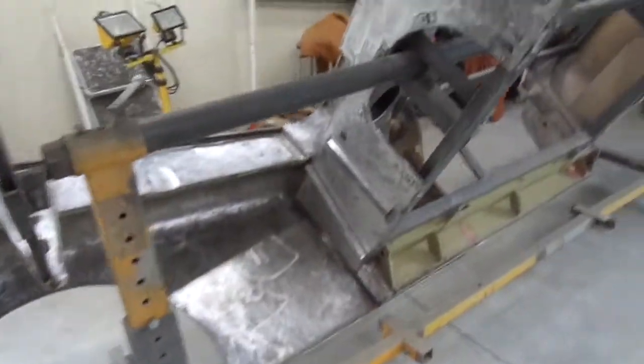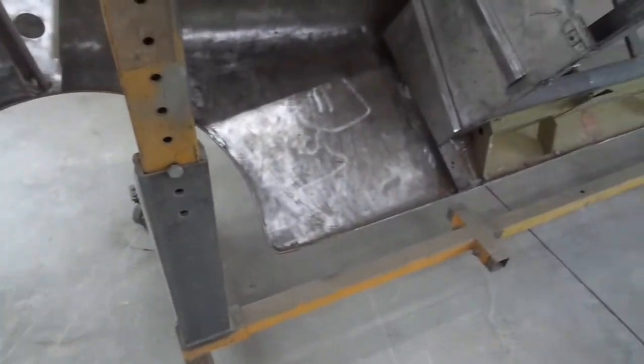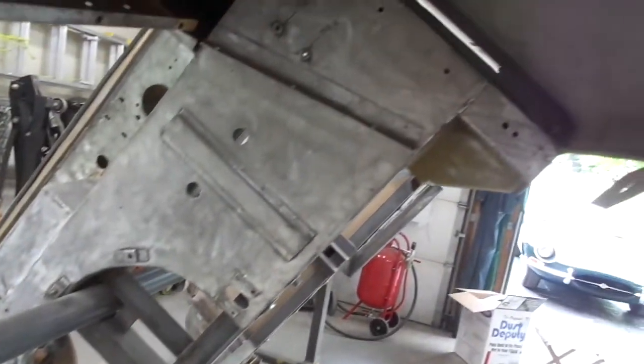Tuesday, August 13th, 2019, and this is where I'm at. I'm systematically stripping off the old poly-adhered primer and slowly getting the steel clean.